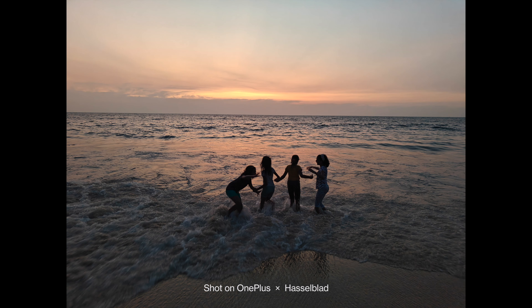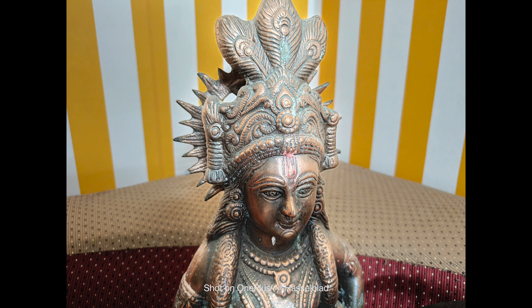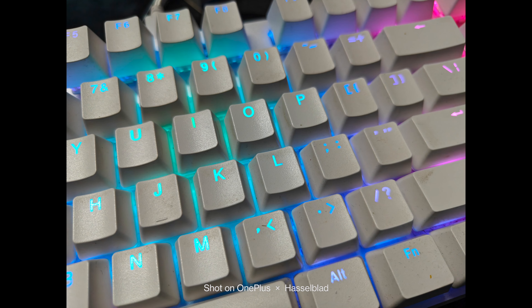Moving on to portraits — even though there is a telephoto lens for portraits, you can also take portraits using the primary camera at 1x. The portrait lens takes portraits at 2x and you can toggle it from the settings. The portraits are rich in color, tones are good, sharpness levels are good, and edge detection is also pretty good. In our testing, the 2x portraits with the telephoto lens came out better than the primary camera. There are also a few interesting filters available — Serenity, Radiance, and Emerald — which you can toggle from the settings. Overall, the portraits are definitely good on the OnePlus 11.